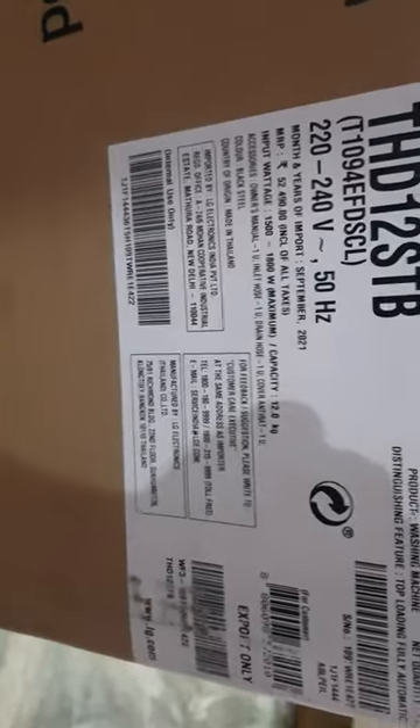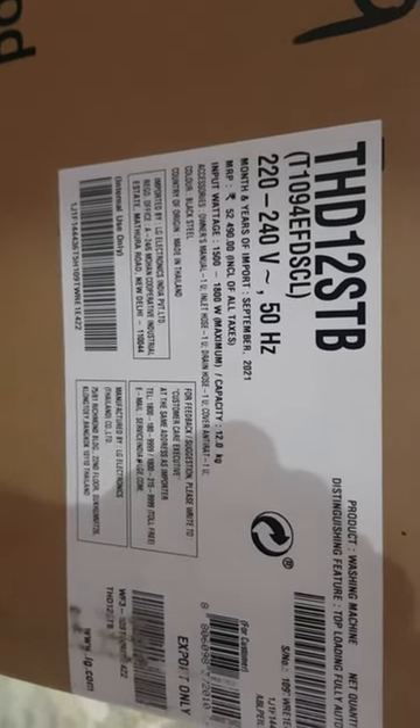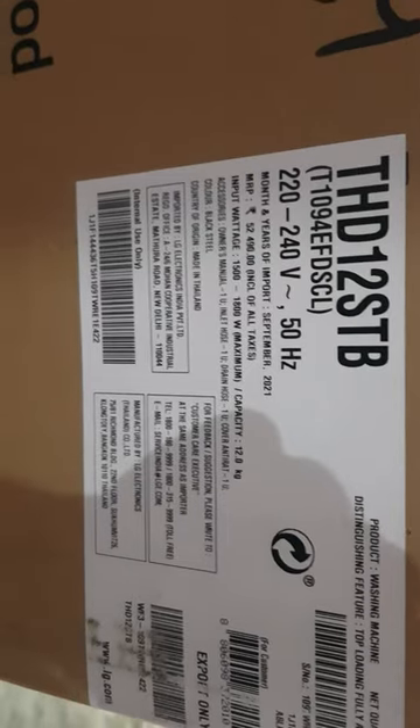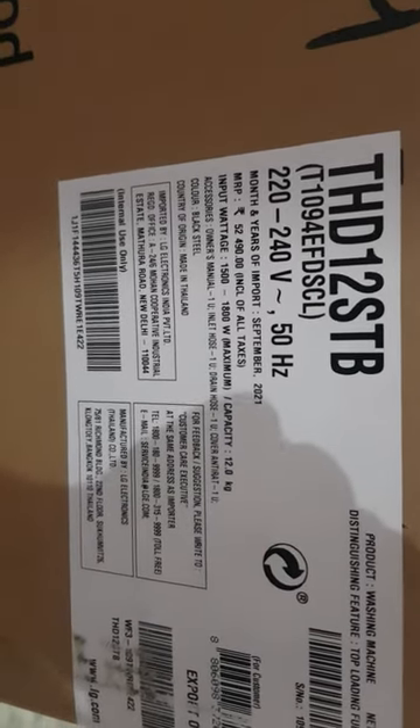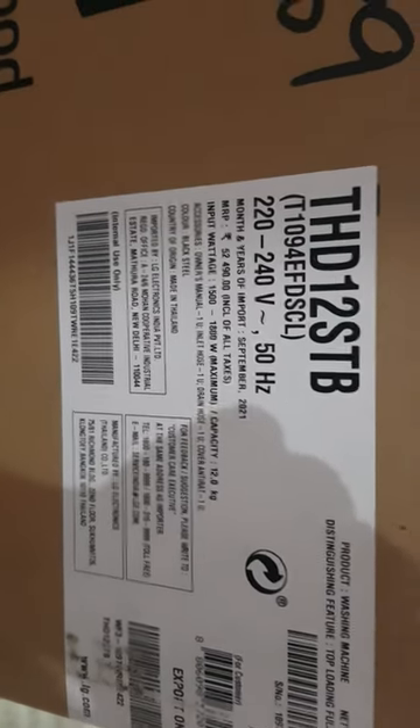I purchased it for 38,200 rupees, but the actual label price is 52,490 rupees. It is imported from Thailand, and I believe they don't actually sell this model in Thailand — it's only for export to India.